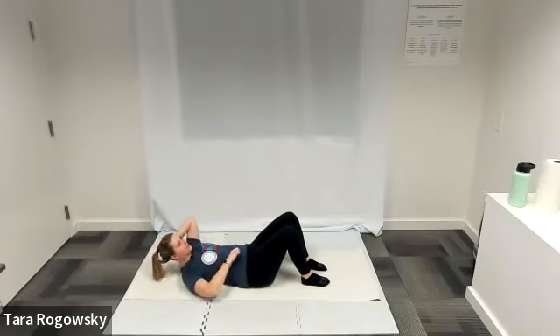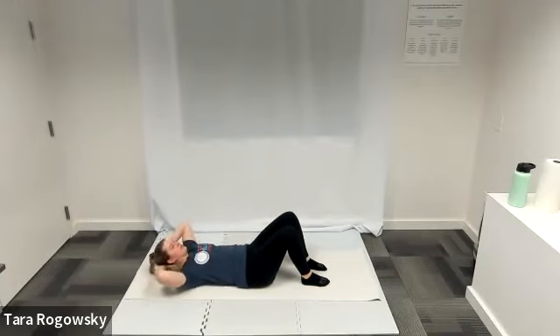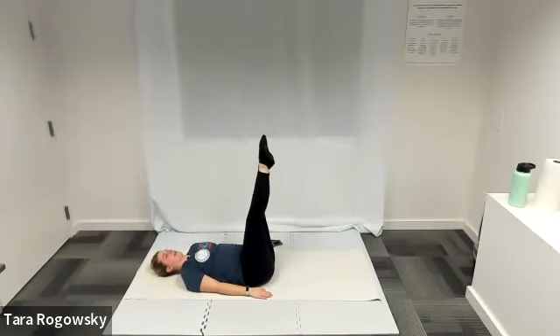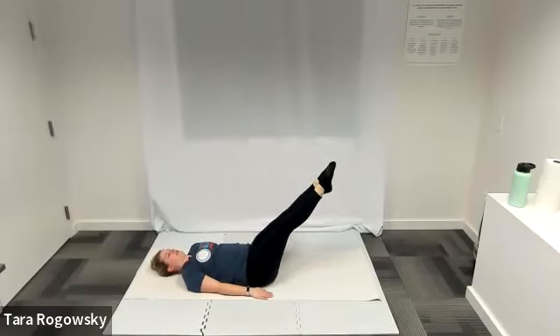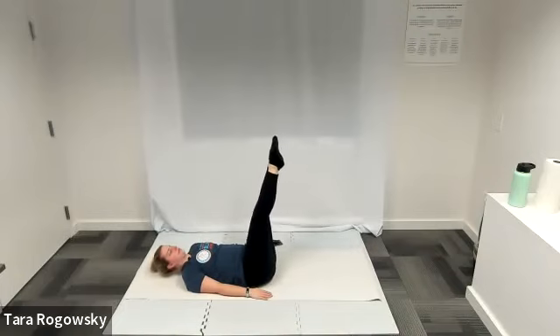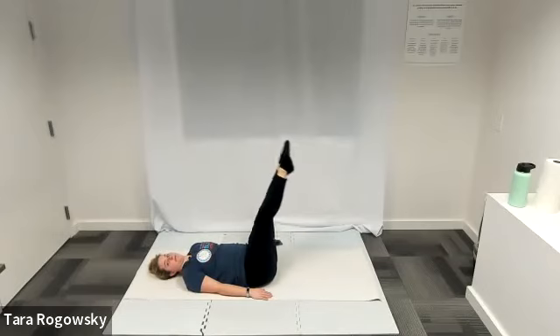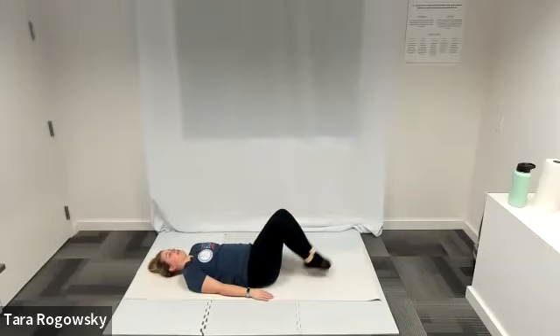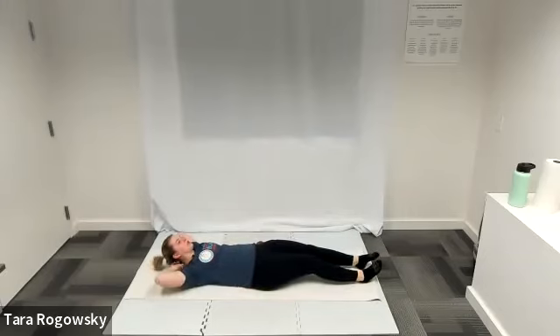Keep those shoulder blades high. We're switching to leg lifts in three, two, one. Head is rested, arms by your side, palms face down, legs together pointed towards the ceiling. Lower them down on a diagonal — as soon as your low back starts peeling off the ground, that's your range of motion. Bring it back up and repeat. Nice job — low ab work here. In three, two, one. Rest your legs — back to crunches with one leg lift.